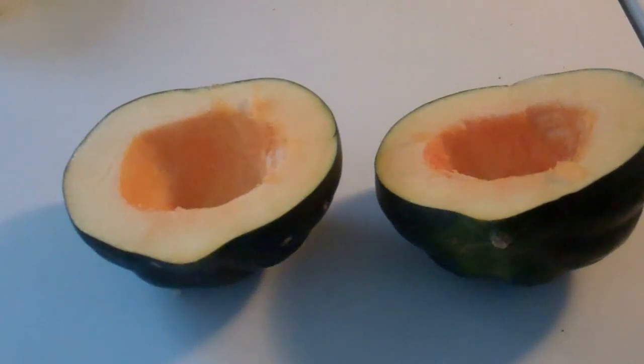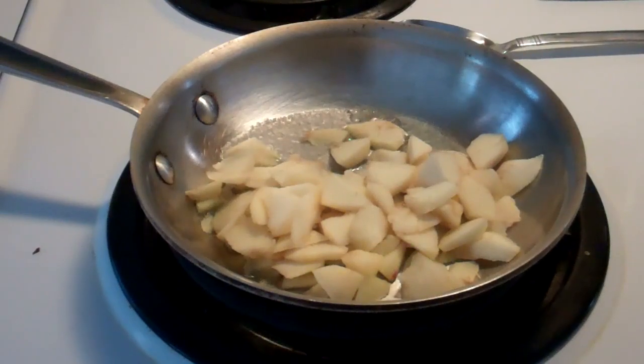Oh, acorn squash — isn't it beautiful? Look at the colors! This is my favorite acorn squash recipe, done of course in the toaster oven. I'm heating my toaster oven to 400 degrees.